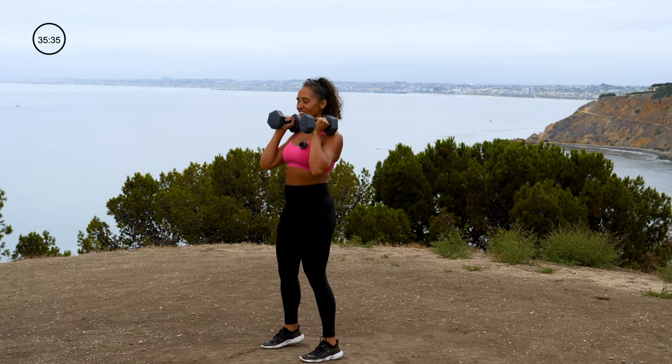Heading back to the top of this one — squat curl, two power presses. Yes, I said two. Give me your all. In 3, 2, 1 — squat curl, two power presses. Squat curl. I wish I could hear what you guys were doing. Come on — 15 seconds. Last 5 — 3, 2, 1. Awesome.